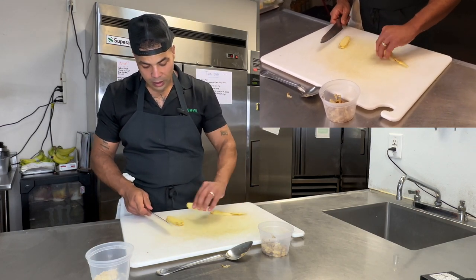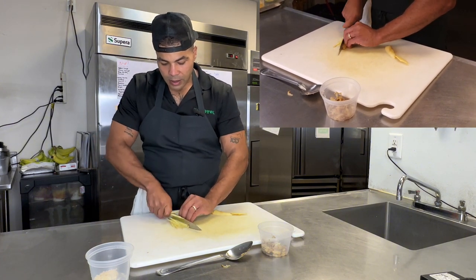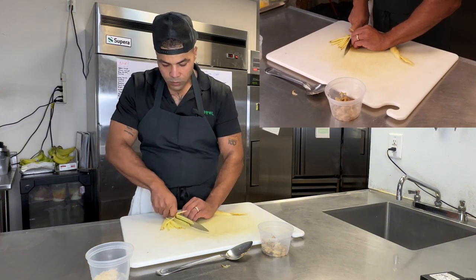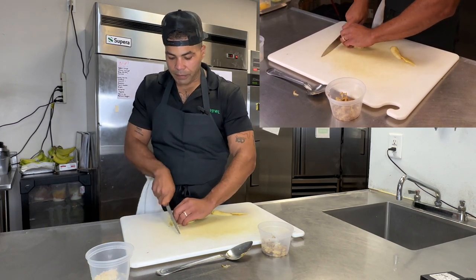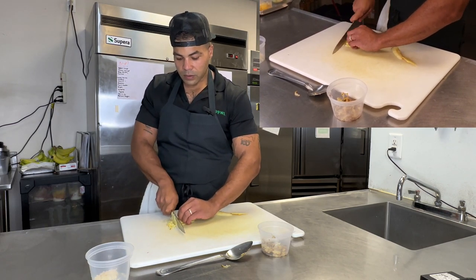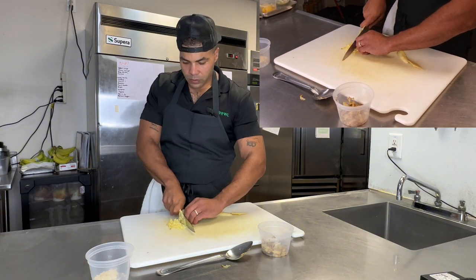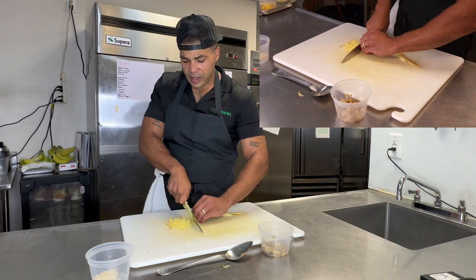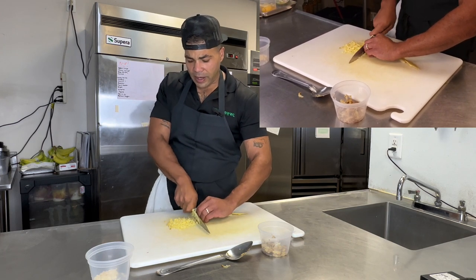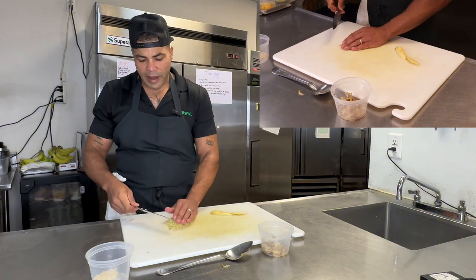Stack it up, cut it down, and then a little rough chop. So when I do this, I'm going to add it to the garlic that I already have, and it's something that I would maybe start a sauce with or add to a marinade.